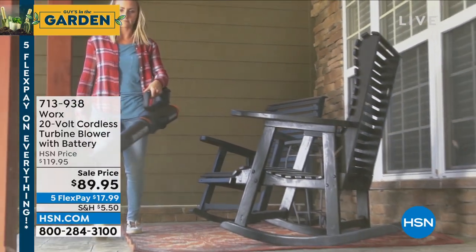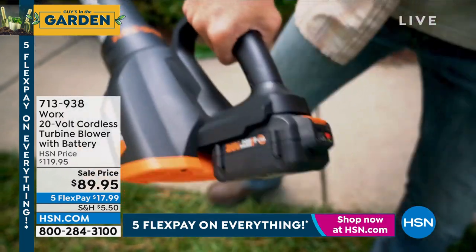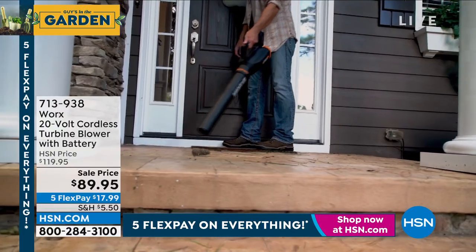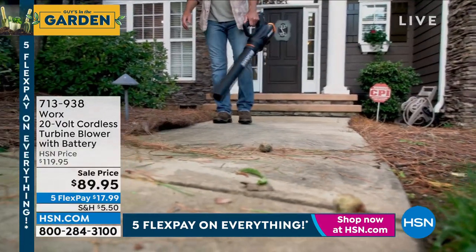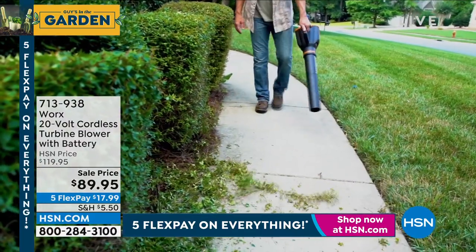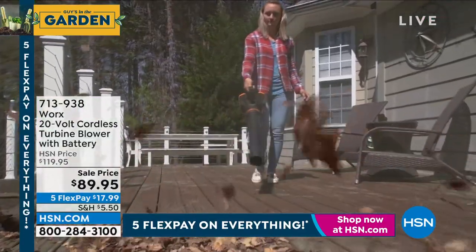This is the first airing of my WORX 20-volt cordless turbine blower. I own this as well — it's the one blower, my go-to blower. It's super-duper powerful but it's lightweight in your hand. It only weighs a few pounds but it'll blow up to 85 miles an hour. So if you've got lawn clippings or leaves or you want to clean off your deck or your pool deck, it is perfect for you.